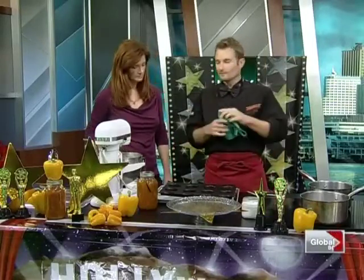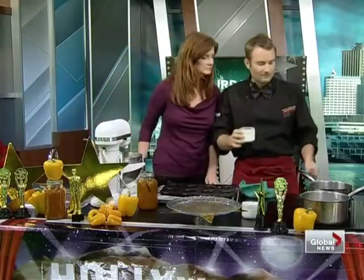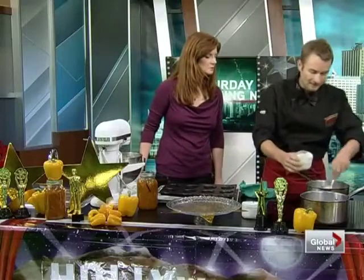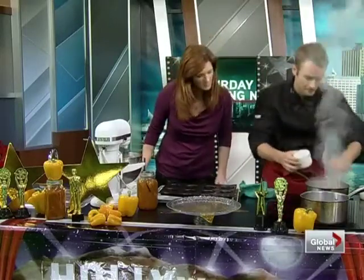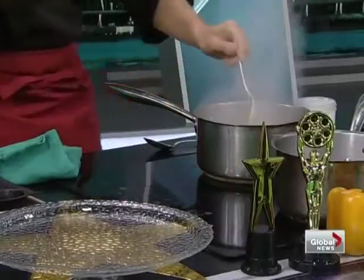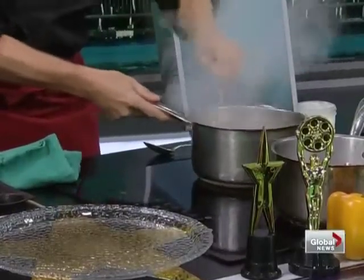The reason why sweet or savory — this could be an appetizer or it could be a dessert. Caramel sauce: it's brown now, so we're adding some cream and some coconut milk, equal parts cream and coconut milk. Be careful when you're mixing this together.